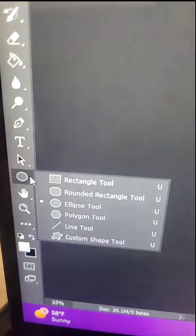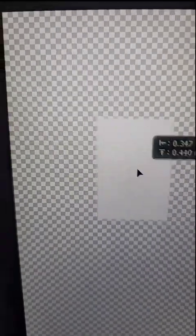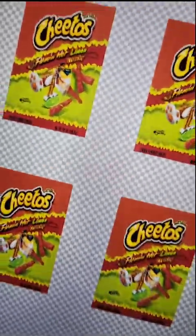I'm going to grab my shape tool, grab a rectangle and drag one out. I rasterize the layer and then change it to match the document size. Here's the picture I'm going to be using, and I'm going to create a clipping mask. Perfect — now it's ready for print.